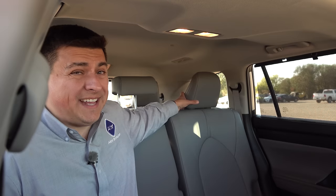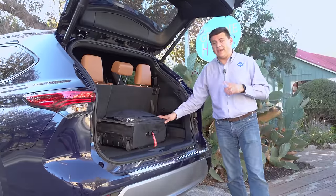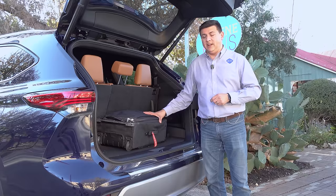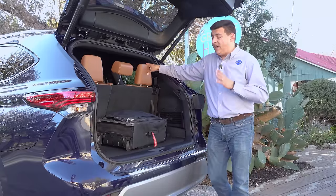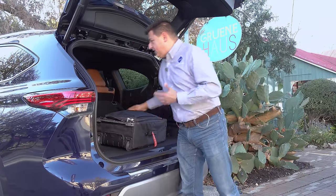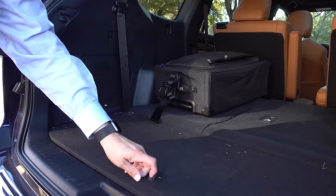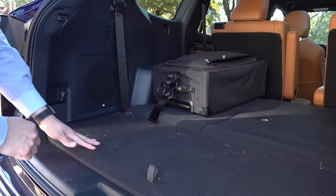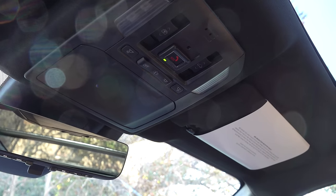The bench seat's center section also tilts and slides forward the same way as the captain's chairs, so you cannot leave a child seat latched in place in either configuration due to the hybrid battery pack positioning. Cargo capacity remains the same as the non-hybrid model — an improvement over the 2019 Highlander at 16 cubic feet behind the third row. Under the cargo area floor there's additional storage and a 1,500-watt inverter — one of the most powerful in any vehicle available in America.